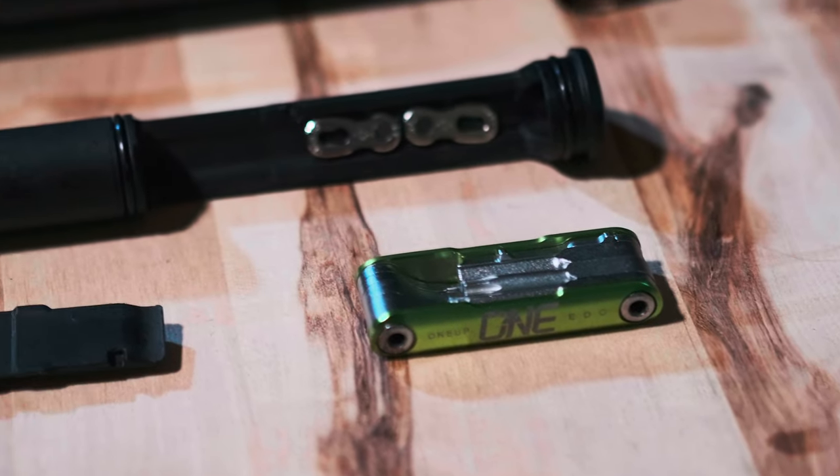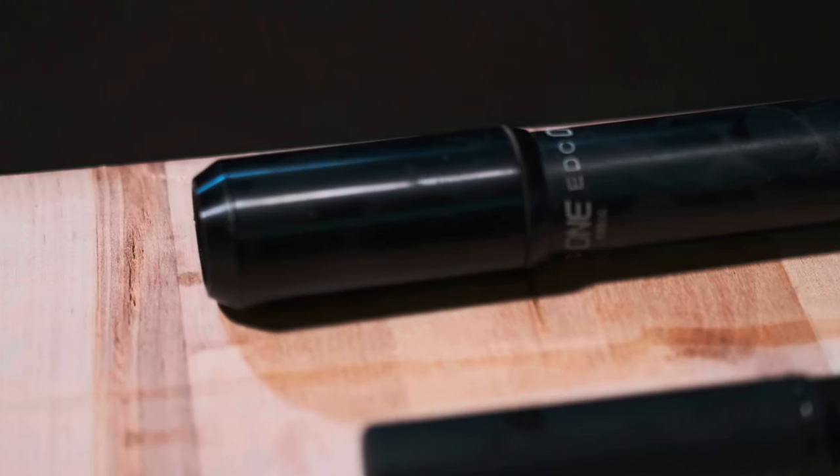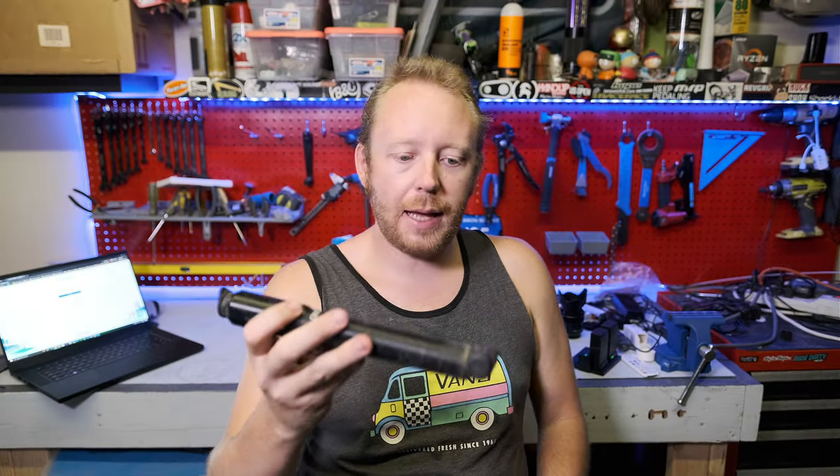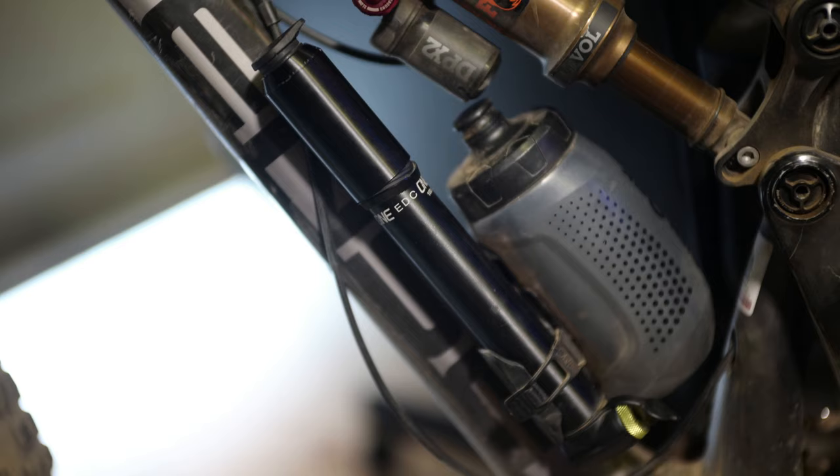Today we are going to be talking about the 1UP EDC pump. I do really like this thing and there's numerous reasons why I like it. It's a really good pump — you put it on, you use it, it works well.